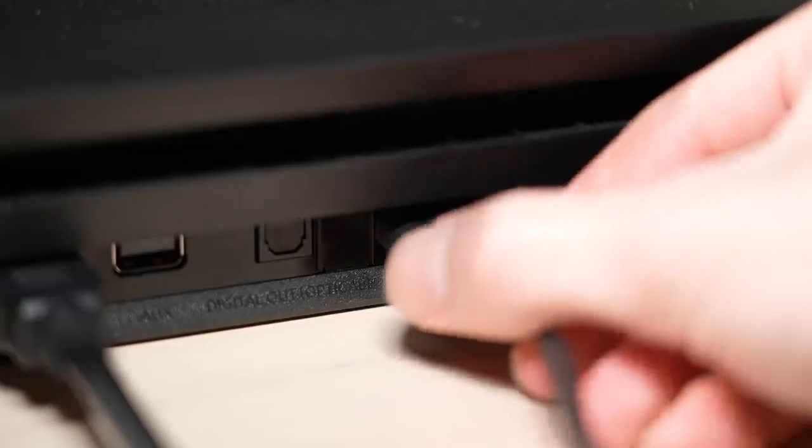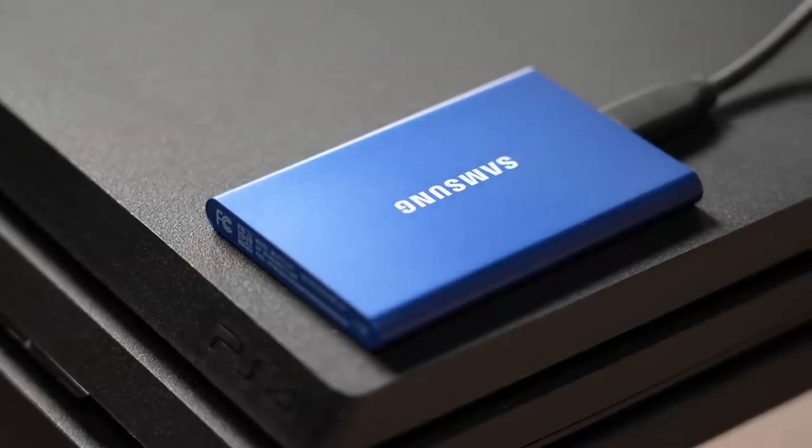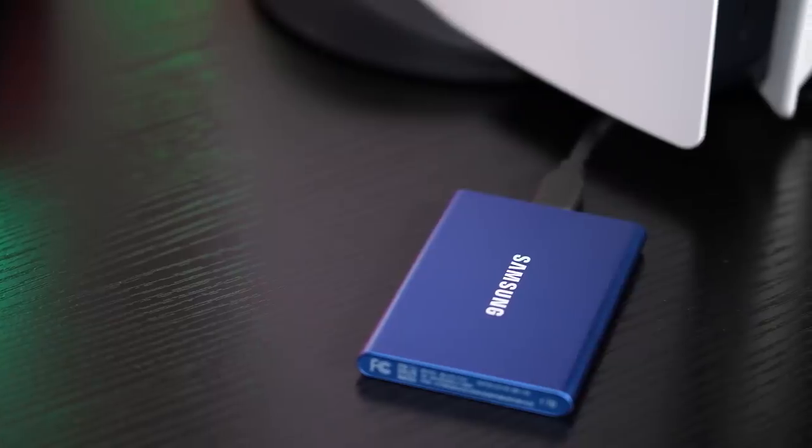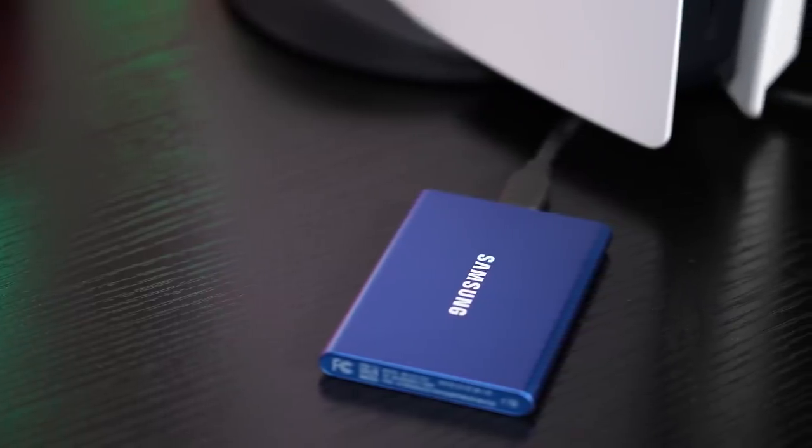You just plug it into the PS4, download your games, and benefit from faster performance. Once you upgrade to the PS5, just plug it into the front-facing USB-C port and take full advantage of even faster performance.